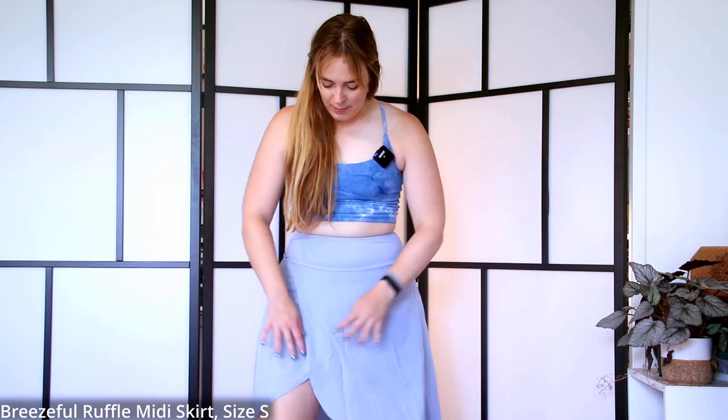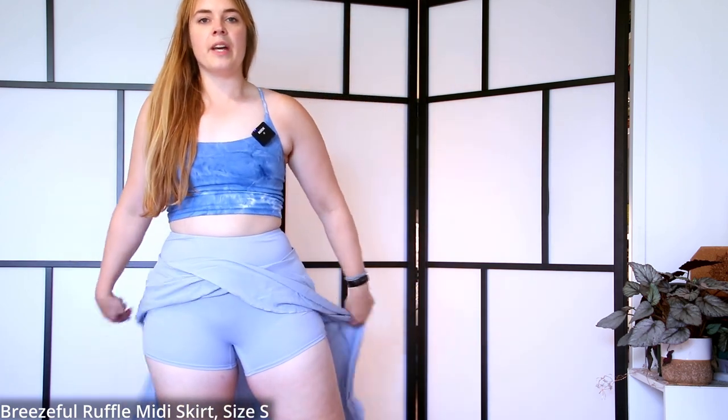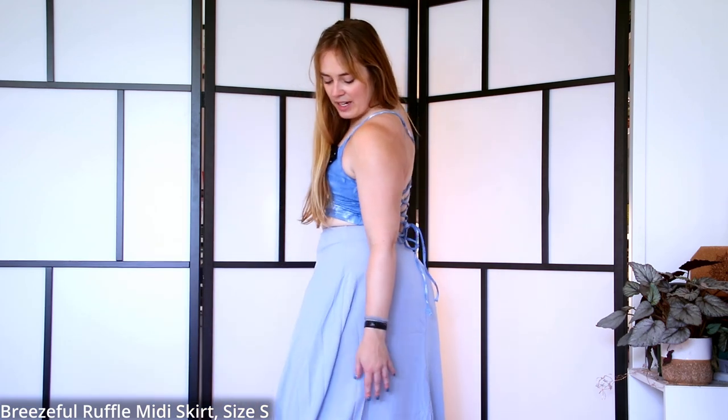Here we have the skirt. If you're in between sizes, I'd recommend sizing down. The size small fits nicely — there's even a little extra space in the waistband but the top seam keeps it up. It's a little crinkly but hanging it up should fix that. I like the cute slit, and there's so much fabric you're not going to expose anything. The built-in shorts don't cut in at all. In the back it hits the bottom of my calf, and in the front it's never longer than just under the knee.